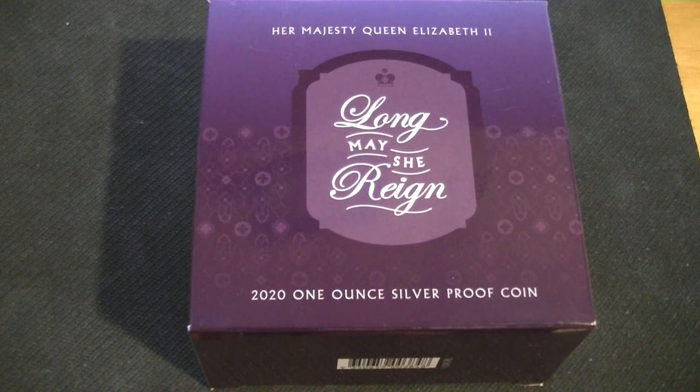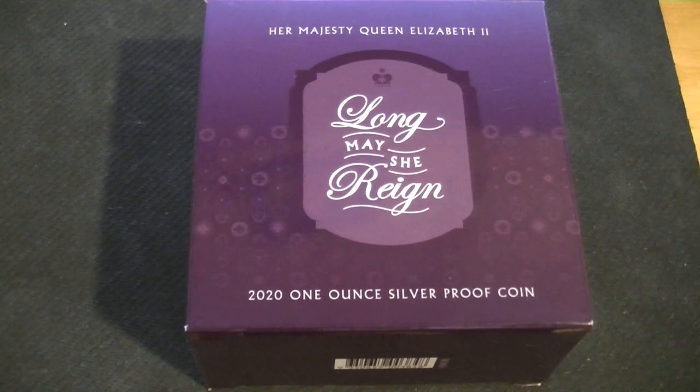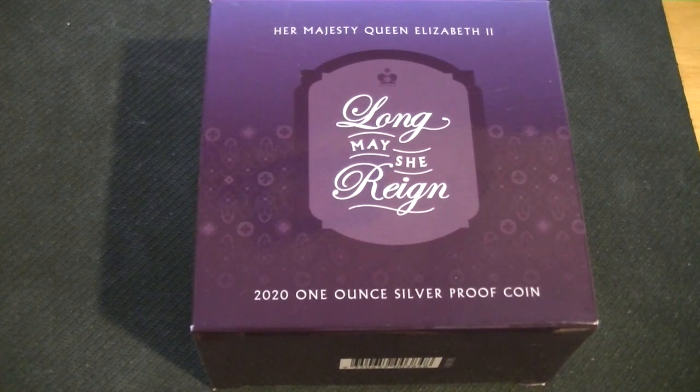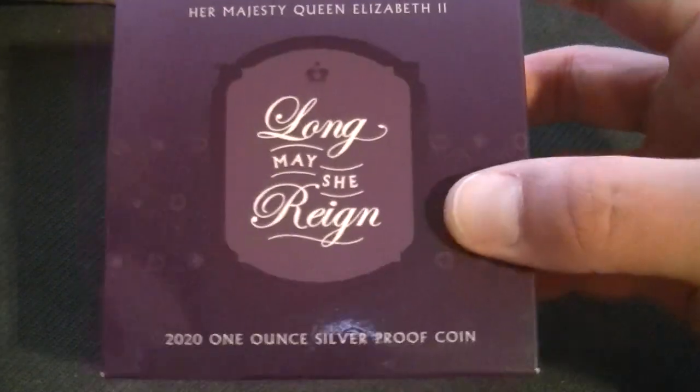Anyways, I don't remember why I decided to get this, but I did. I've had this for some time but haven't gotten to it, but here we are. It comes in this box, and this is a cardboard box.